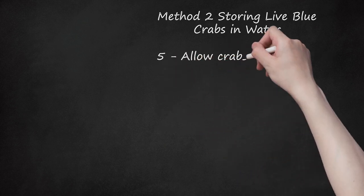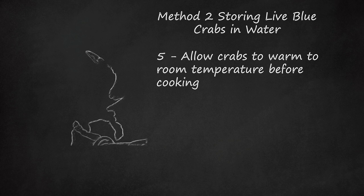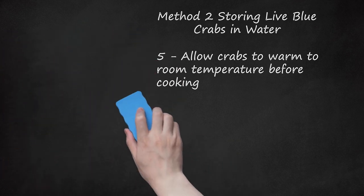Step 5: Allow crabs to warm to room temperature before cooking. Chilled crabs will be in a dormant state and can appear to be dead. Before cooking, let the crabs warm to room temperature. The crabs will become animated once they are at room temperature. This way you can tell which crabs are alive and which crabs are dead. Never cook dead crabs.